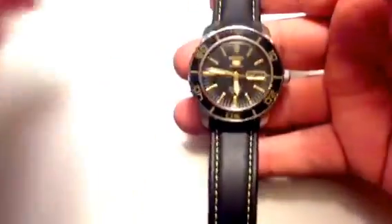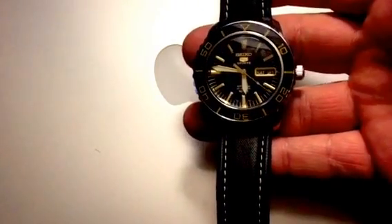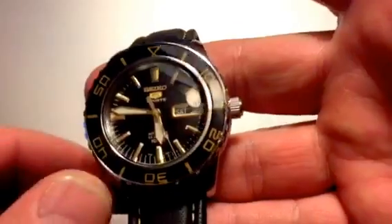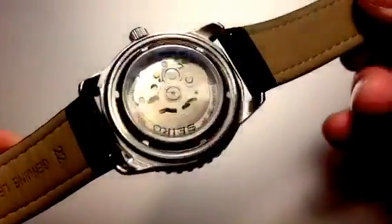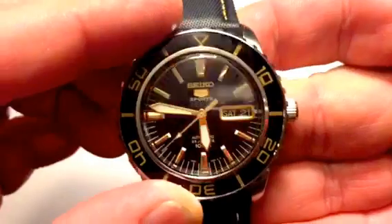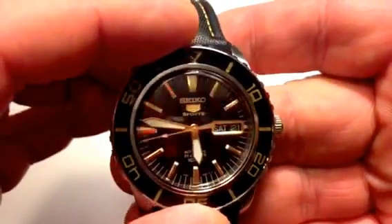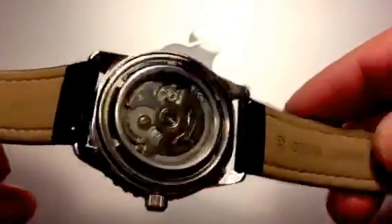Thanks for tuning in. This is going to be just a quick review, an overview of my Seiko SNZH-57. It's a Seiko 5 Sports Series Automatic Exhibition Back. This has got the black bezel with the gold numbering and gold highlights on the face. Just a great overall watch — I really like this watch.